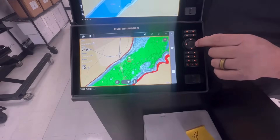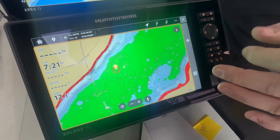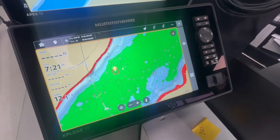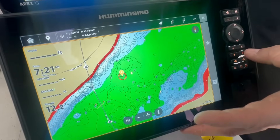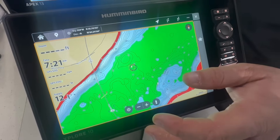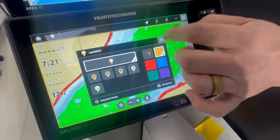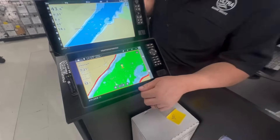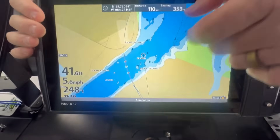I'm going to make a new waypoint. I'll go in here and make a waypoint real quick, then we'll go to the Helix and see if it transferred. Everything's all hooked up and ready to go. Let's just make a random waypoint here — we'll make it yellow. Bam, waypoint set. Let's walk over to the Helix. You can tell we're in the same vicinity.